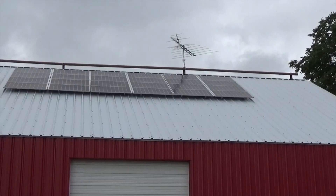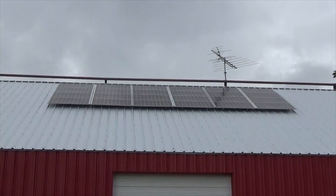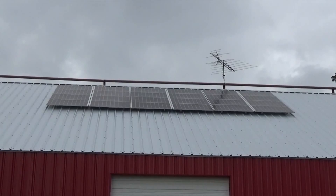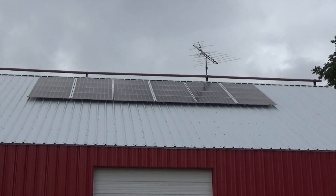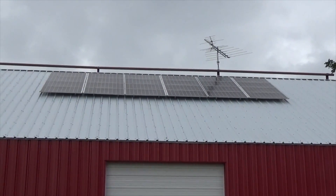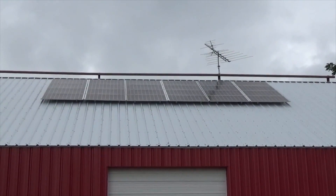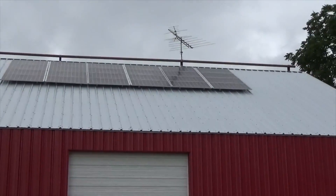It's got a combiner box at the top, six strings of four Solar World 285-watt panels, on two Midnight Classic 200 charge controllers. That was fun hanging on there for dear life! You have to use the lull to lift all the modules up. All right, let's go see the inside.